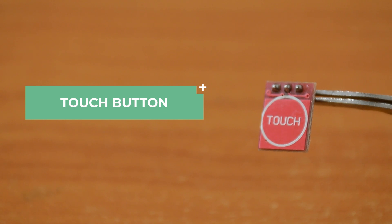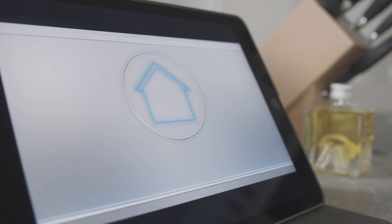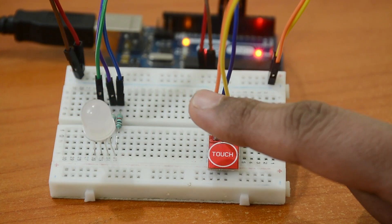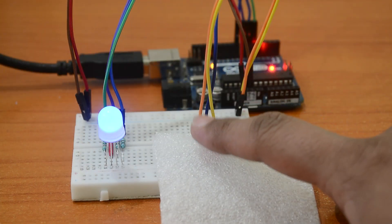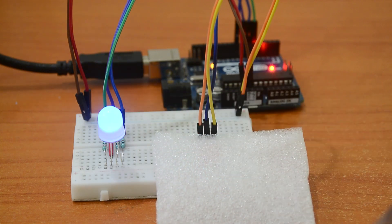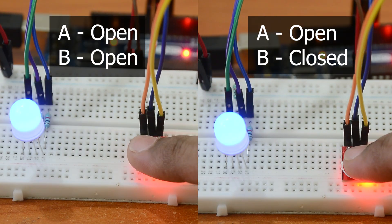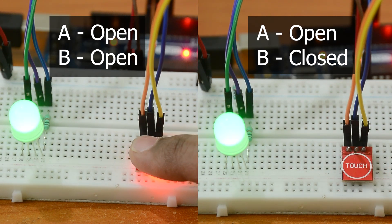Next up, we've got the touch button module — a game changer when it comes to user interaction. It acts just like a button, but the sensor can recognise touch even from behind glass and thin surfaces, making it an amazing choice if you are aiming for aesthetics in your project. This module has two non-soldered adjustment pins in the back, A and B, which can be used to control how the switch behaves. By soldering these pins, you can make the switch act differently, like make it stay high until you touch it again.